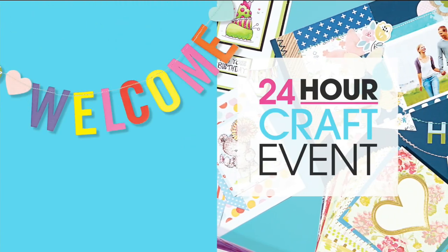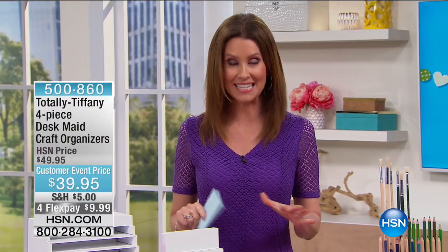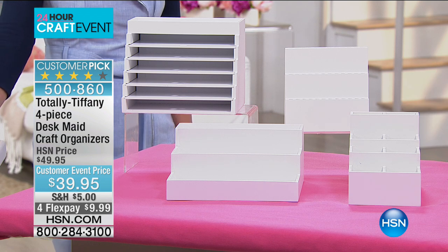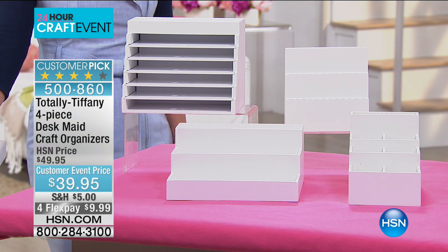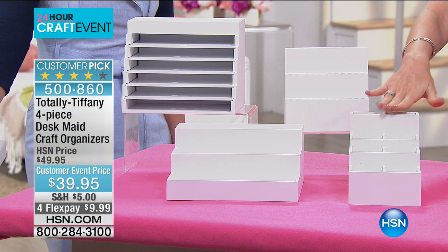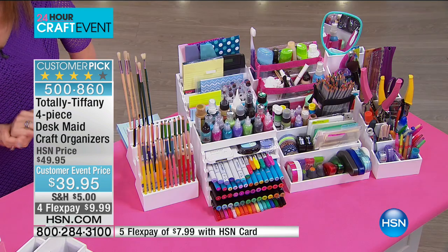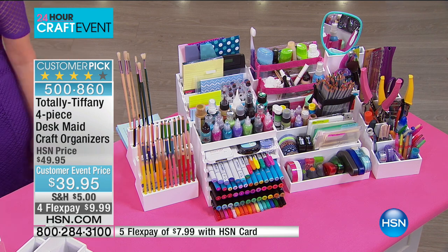Tiffany Spaulding with Totally Tiffany, keeping us completely organized. If you look in your craft room or craft space and there's stuff everywhere, that's just really demotivating. If you want to be motivated and totally organized, you want to come in and be inspired when you go to your craft space. Tiffany has got it all covered for you. She has an incredible array. You're getting a four-piece desk organizer. Hi, Tiffany.